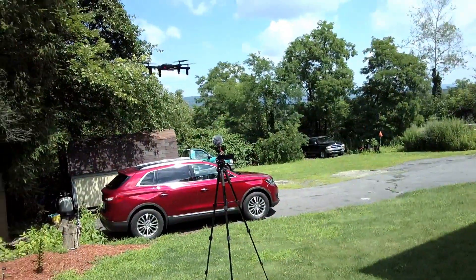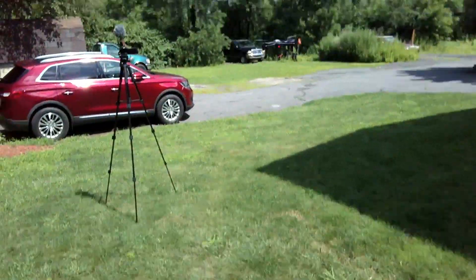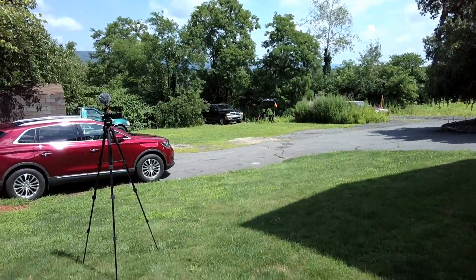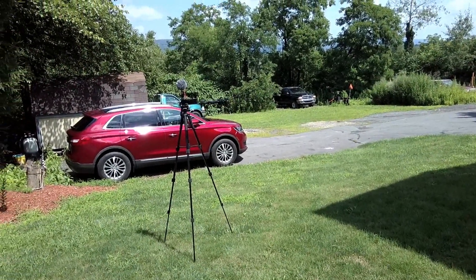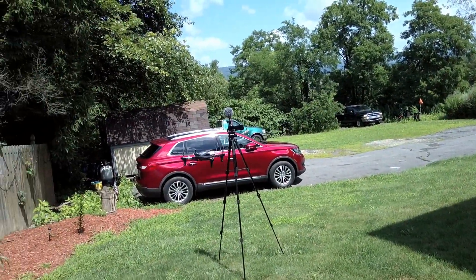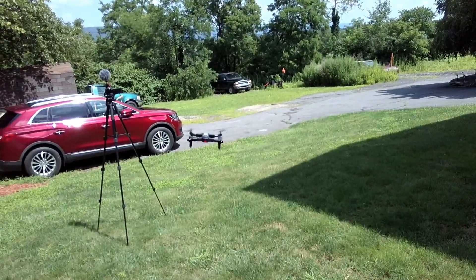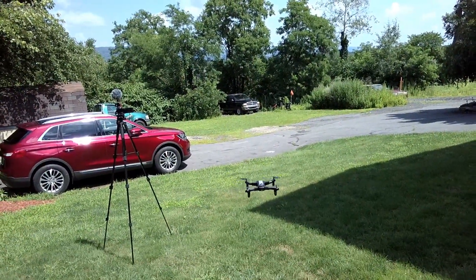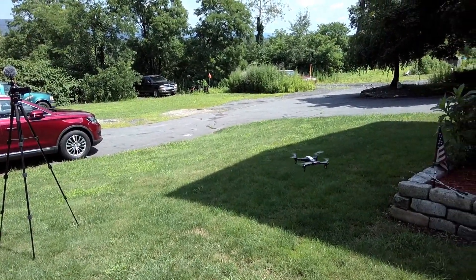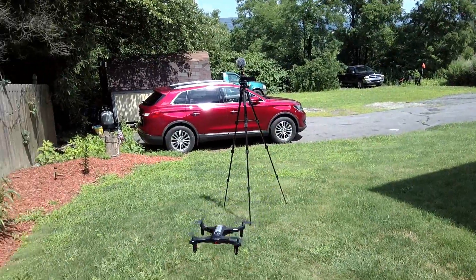Let's try the flip mode — it has 3D flip mode via the top right button. You press the button, it beeps, then press the directional pad whichever way you want it to flip. Right goes right, forward goes forward, and so on. There we go — that was a forward flip, a backflip, a left flip, and a right flip.